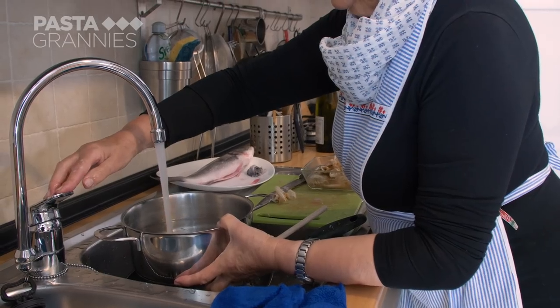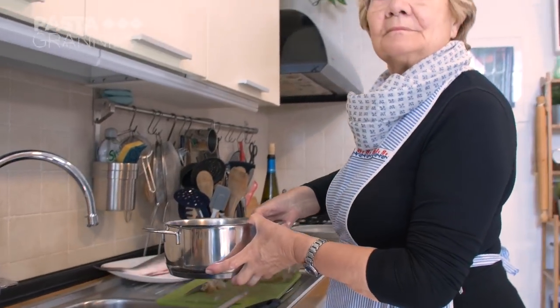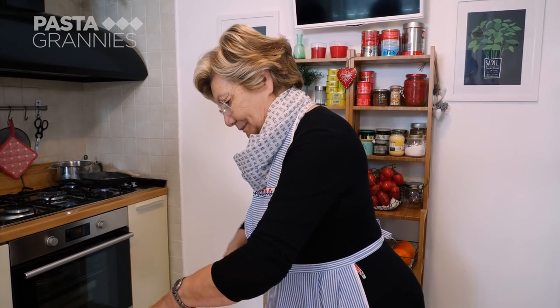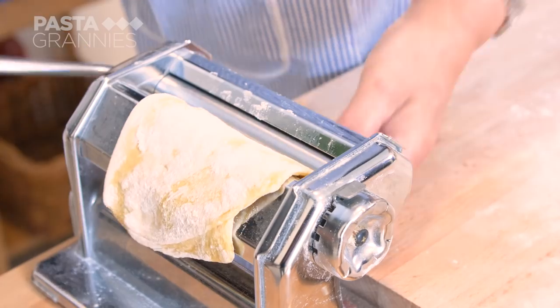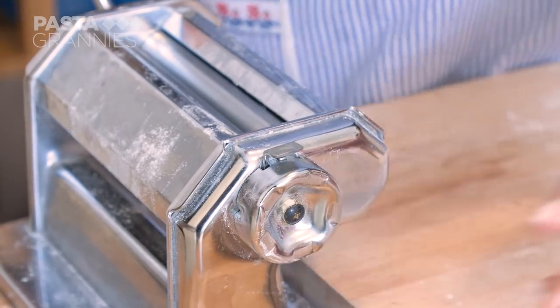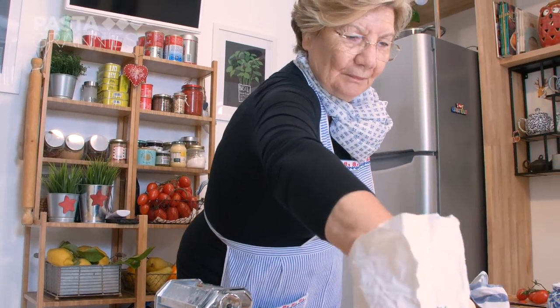Grazia puts the water onto boil for the ravioli. She's using a pasta roller for the dough, starting at maximum and working her way down to the second thinnest setting, keeping the dough well floured.